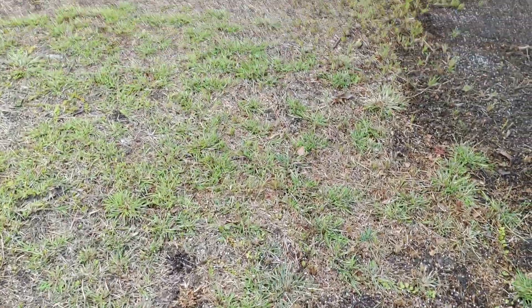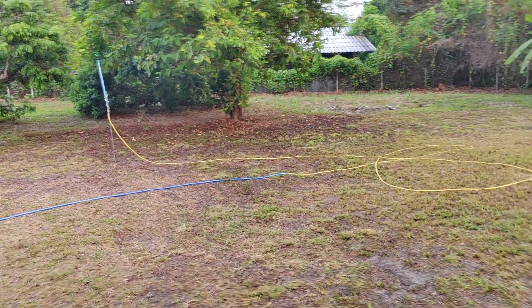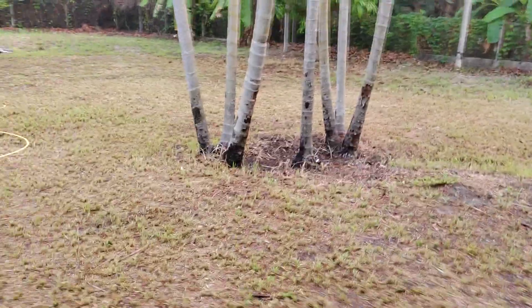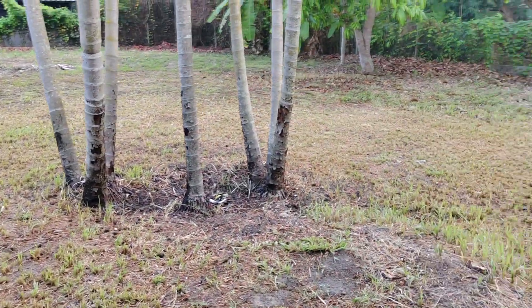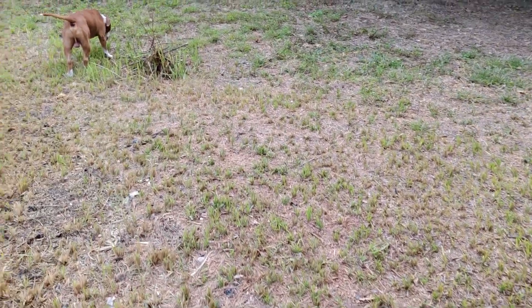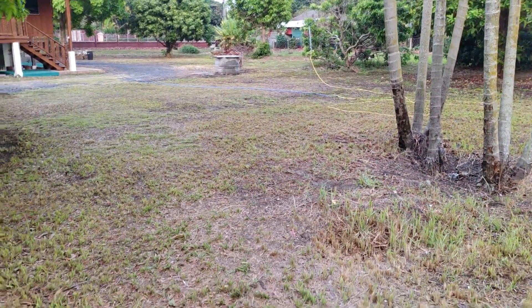It needs a lot of prep, this. I thought I might as well document it, because I couldn't find a video on YouTube that's about turning a crappy lawn into a pitching putt. There was nothing. Most people were using fake grass — the ones that were doing it were using fake grass. But I just want to turn this on a budget, with a bit of gardening skills, into a decent little pitching putt.